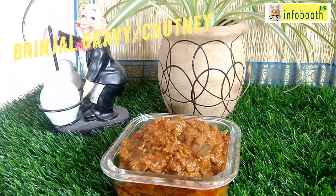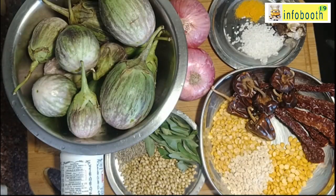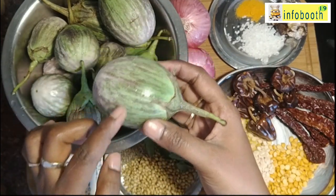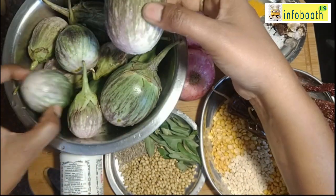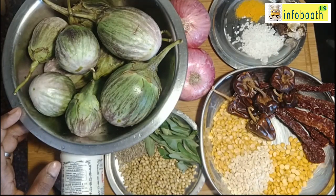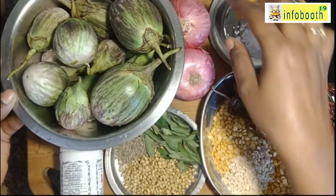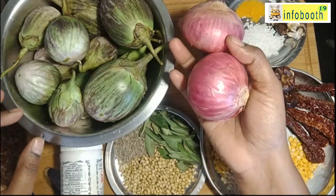To prepare this brinjal gravy, I have taken here half kg to 750 grams of brinjal. Take fresh, farm-fresh brinjal, cut into slices, and put in water to avoid it from becoming black in color. As soon as you cut, put the brinjal in water with a pinch of salt. This is the preparation.